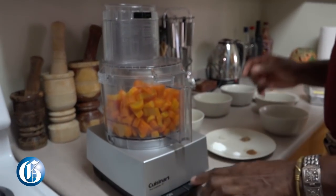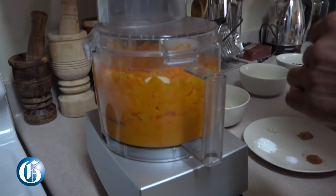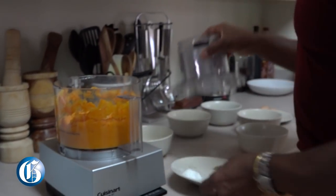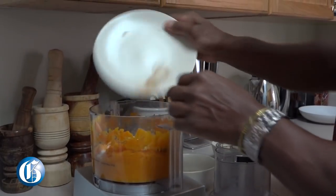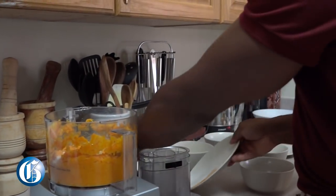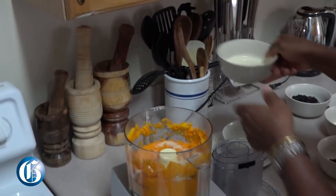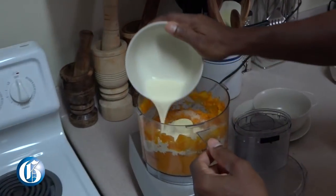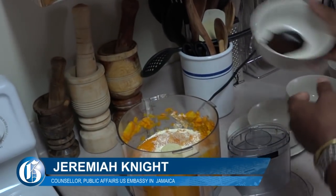We're going to blend together the carrots. We'll add in our spices, baking soda, and the likes, then add in our sugar, the heavy cream, and the molasses.